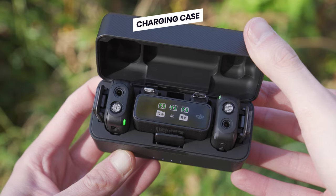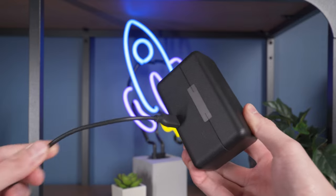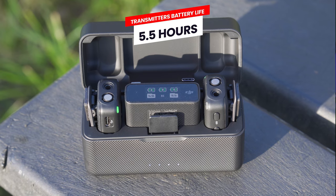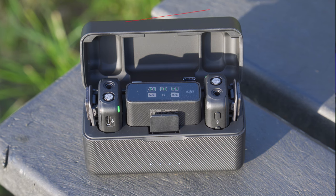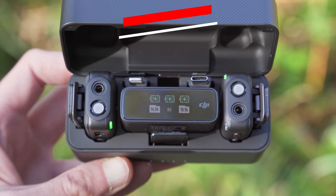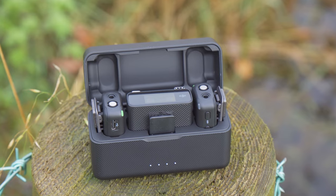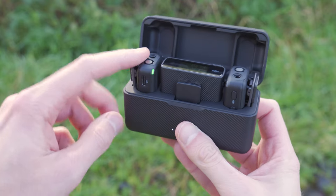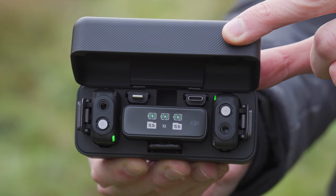Alongside being used to transport your DJI mic system safely, this case is also what you will use to charge the transmitters and receivers by connecting it to a power source with them inside. When fully charged, you will get around five and a half hours of battery life from the transmitters. A really nice feature is that the charging case itself can also hold up to 15 hours of battery power, so you can keep everything charged on location without a power source.